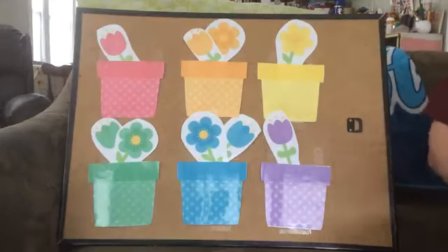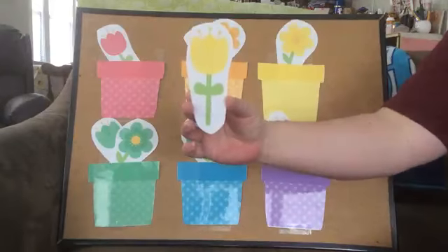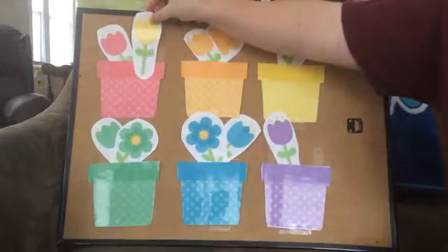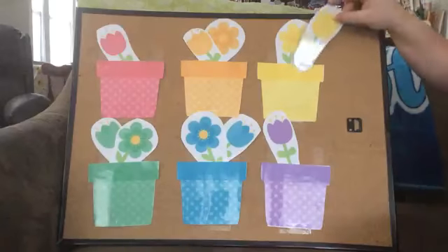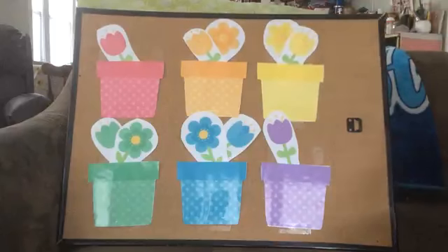My friends are so good with their colors. Ready? What's this? What color? Yellow. Yellow. No. Yellow? No. What about this one? Yellow. Yes. We have two yellow flowers.